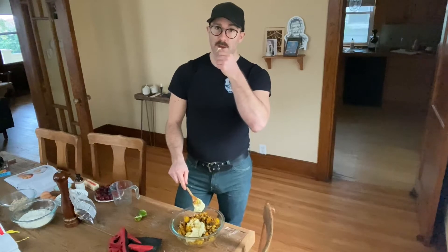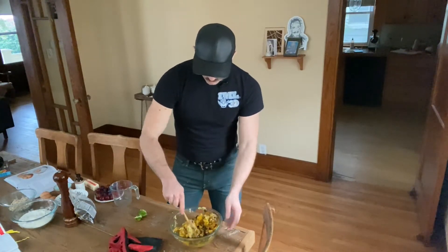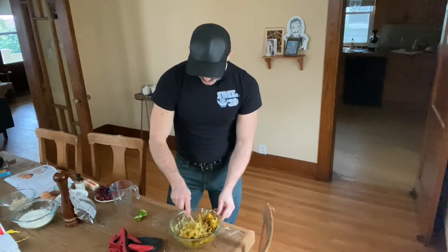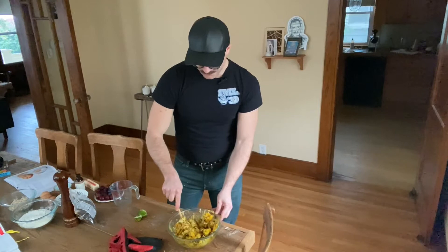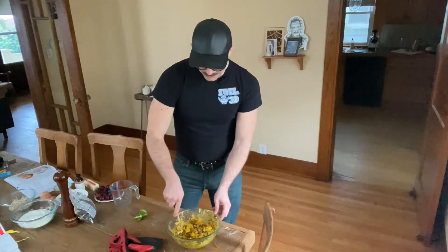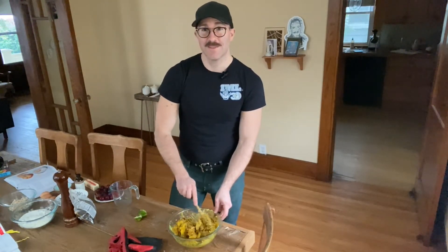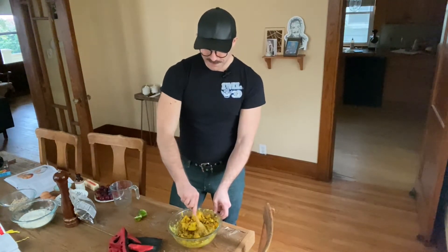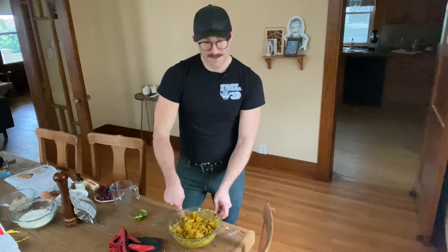I'm just going to mix this up. This is a really easy dish to make — it doesn't take too much effort, just assembling all these different bits and pieces together in a bowl. But it does impress people; it's quite possible they haven't had these flavors with cauliflower before. If you're looking for a dish to bring to a potluck or some event, I highly recommend this.